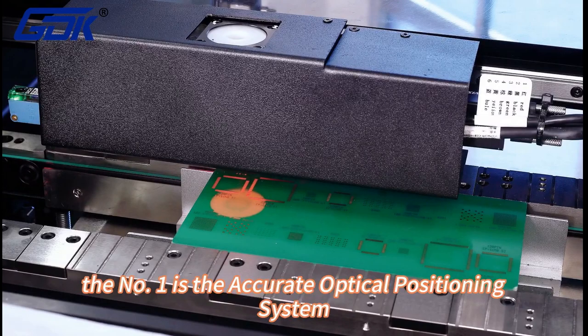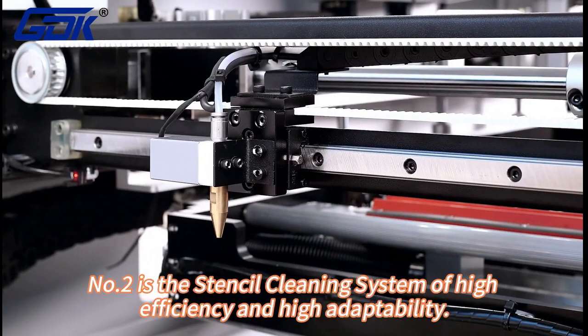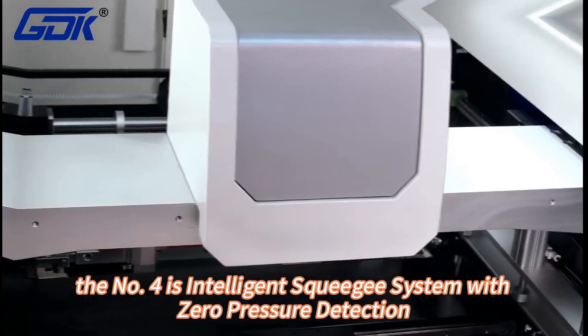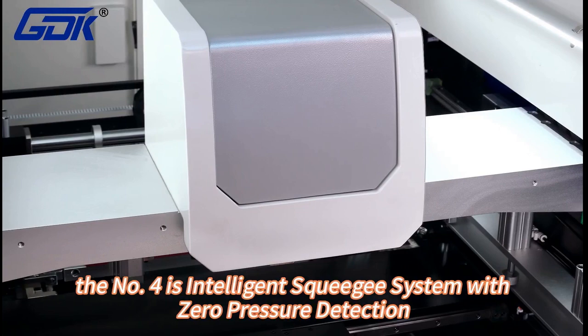Number one: the accurate optical positioning system. Number two: the essential cleaning system of high efficiency and high adaptability. Number three: the printing active servo drive. Number four: the intelligent switching system with zero pressure detection.